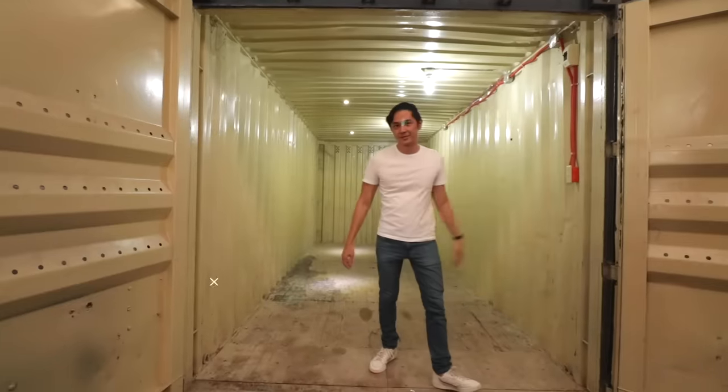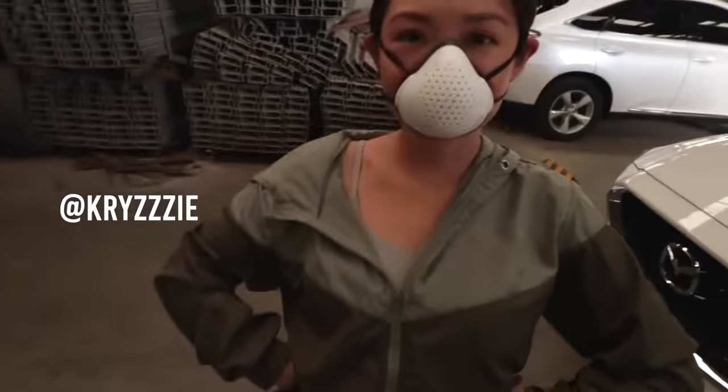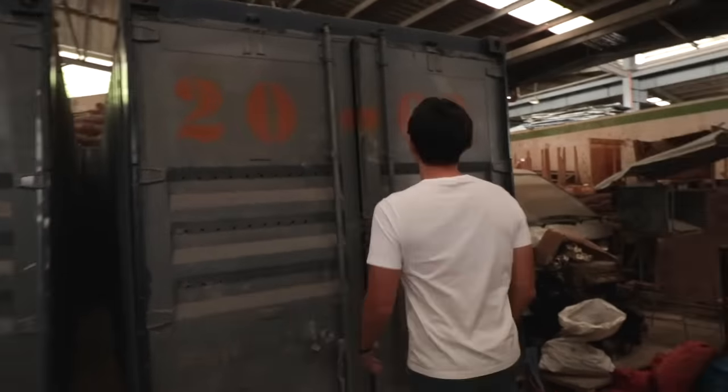I actually had a container van prepared and we're going to go there right now. We are here at our construction facility where we have our vans — we use them to rent out spaces, for storage areas, and as bunkhouses as well. So I feel like I have good input on what these things can do. This one I had emptied out especially for today.